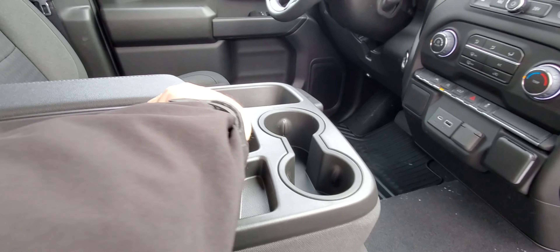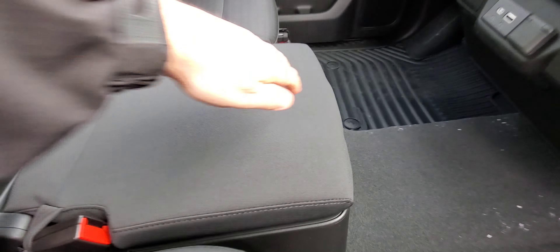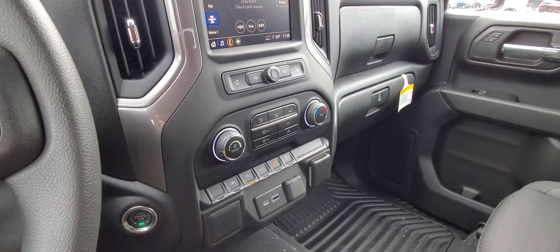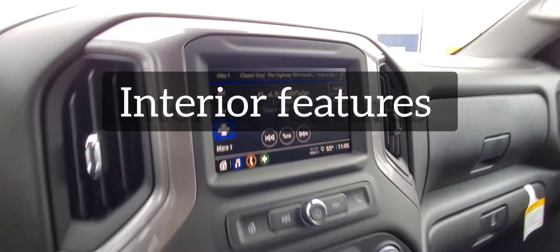My passenger side controls are here. Inside the seats you are going to see storage — all the storage is right there. And you have got the glove box here as well.